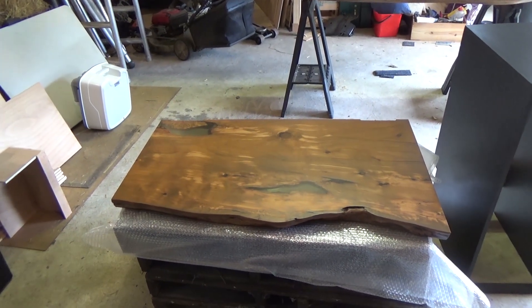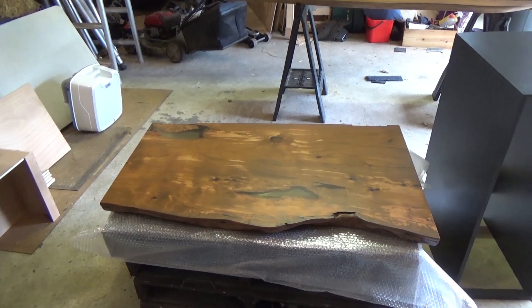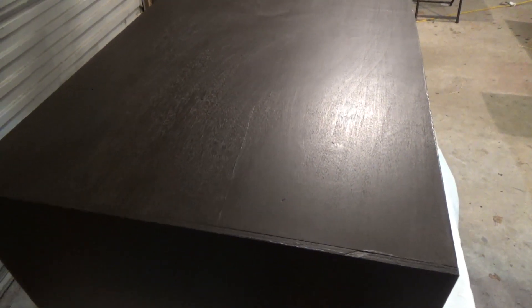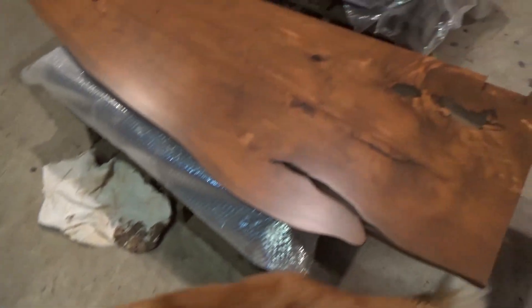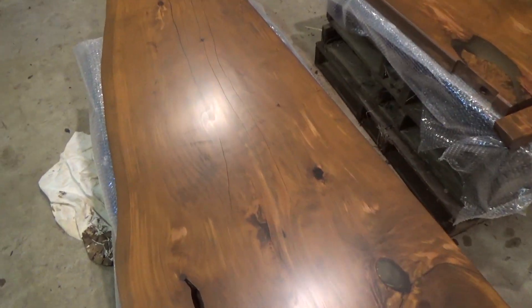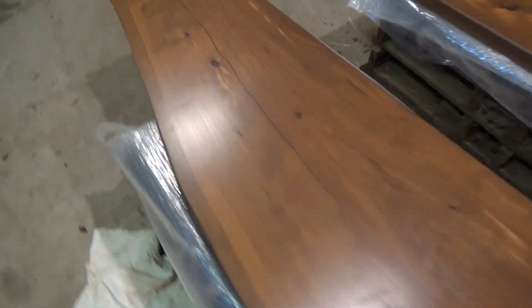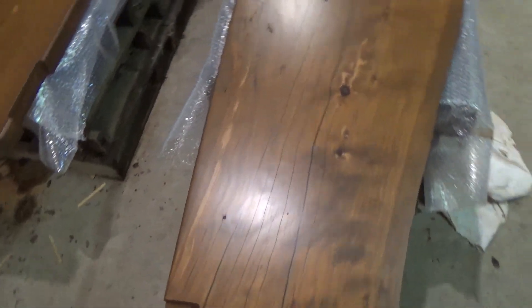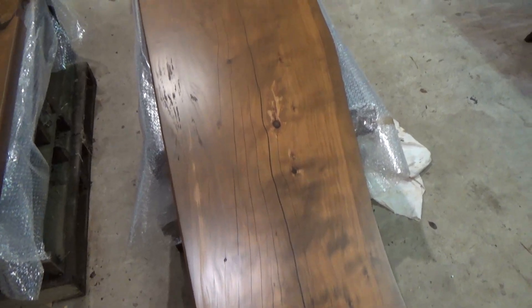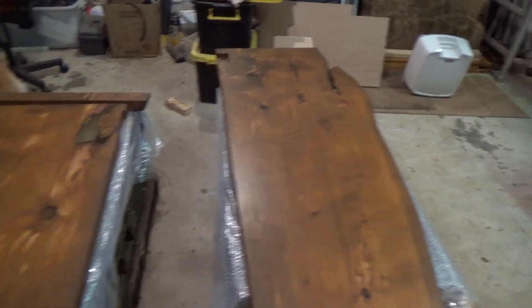I'm just going to chuck another coat on today. My paint has been in today, so I've got a whole lot of black things, except for this which is now done. That's five, I think — might be six coats of Osmo Top Oil.